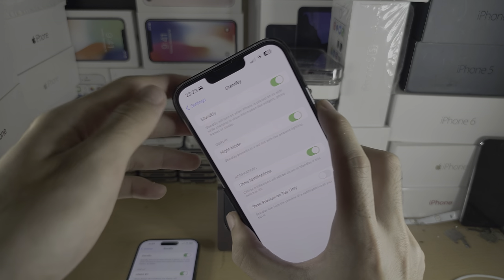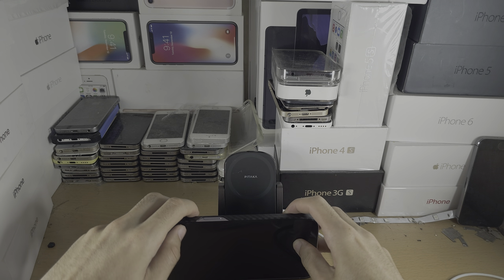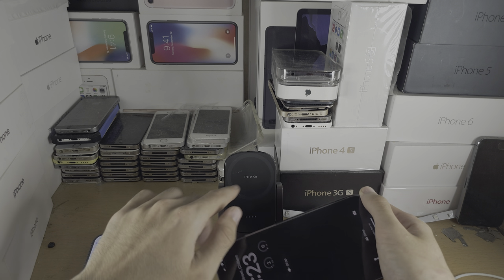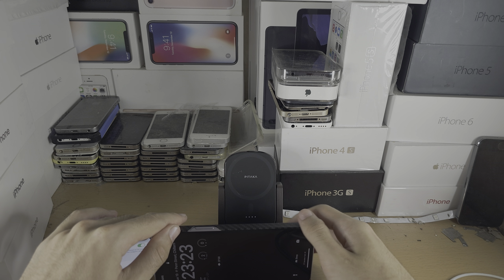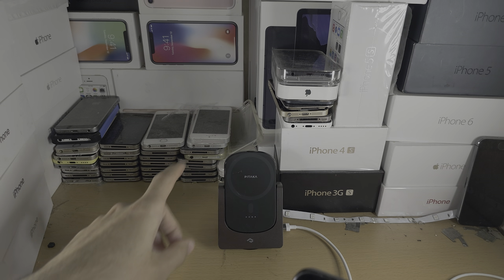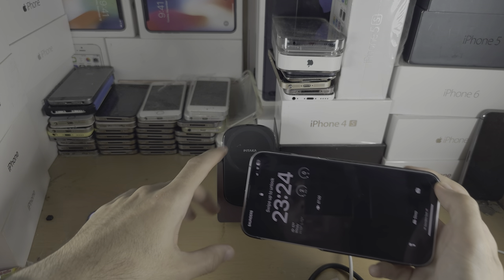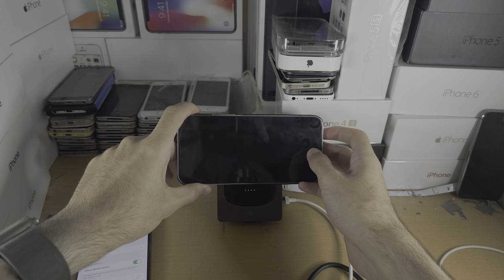Once you've done this, make sure your phone is in landscape mode. It can be on a flat surface or ideally placed on a stand. The phone must also be charging — either with a cable or wirelessly. I personally recommend placing it on a wireless charging stand, because it charges the phone and keeps it upright.